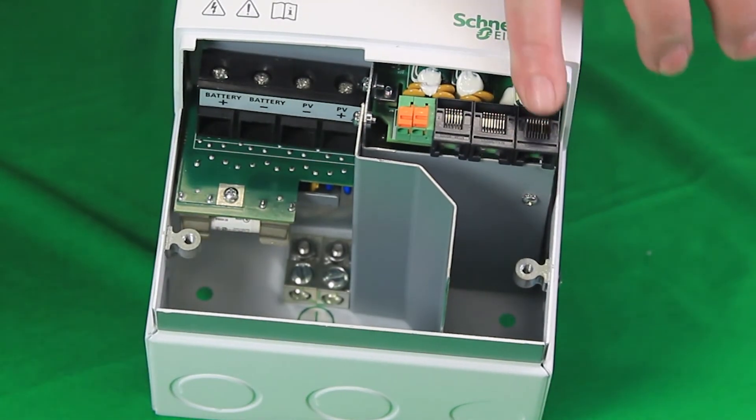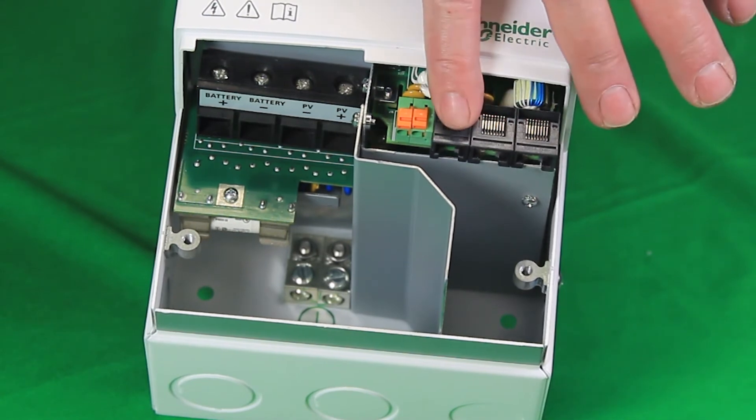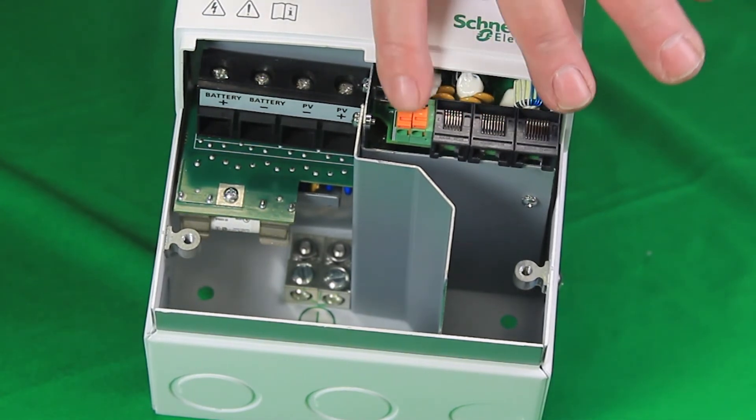Here we have the Xanbus ports right here — RJ45, battery temperature sensor port, and then the aux port.